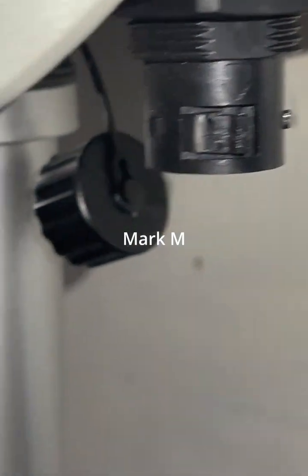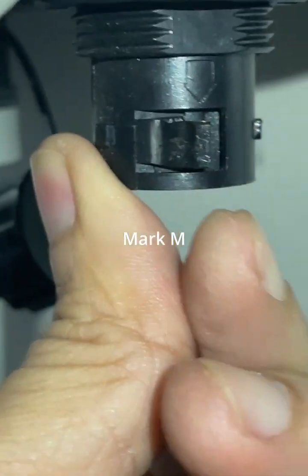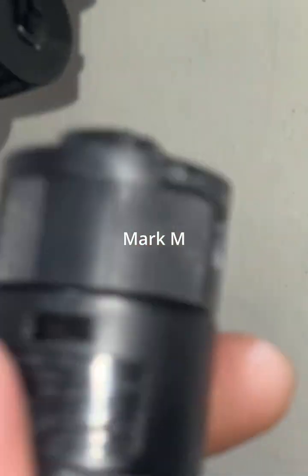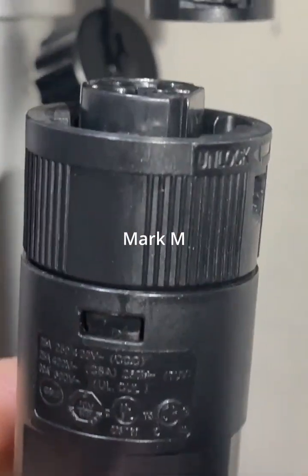You see this is the one causing the lock — this plastic one. And that's it, you have removed your AC connector. Pretty easy.